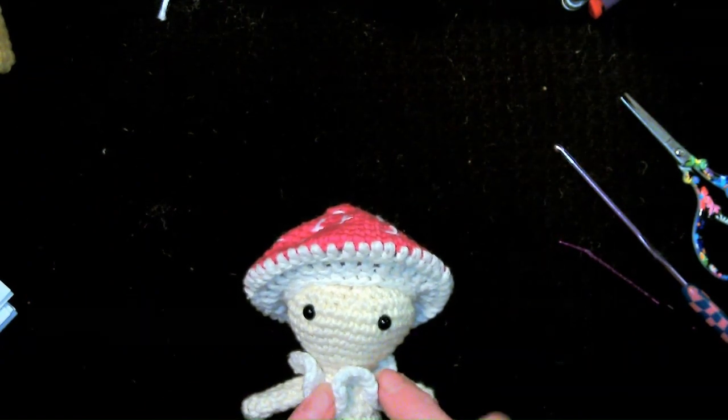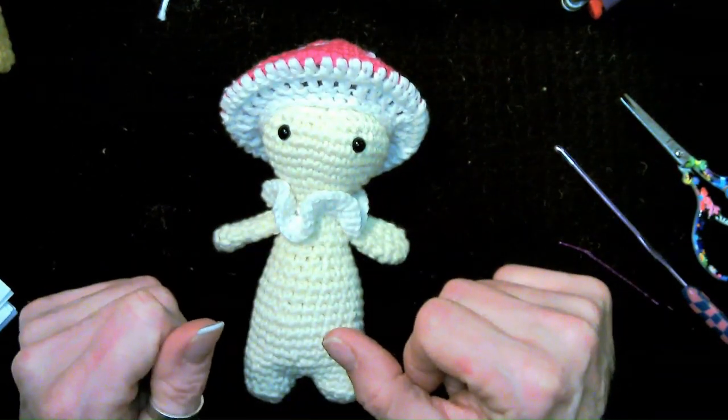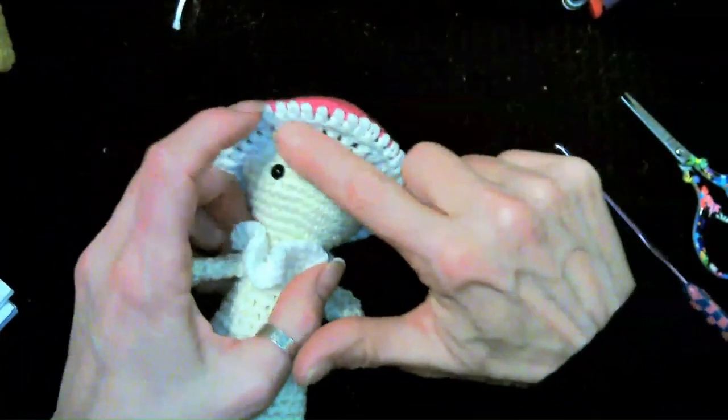The body is now done! Now let's do the necklace ruffle first, then the hat, then the netting underneath. Grab your yarn for whatever color you want the ruffle to be, and I'll meet you back here.